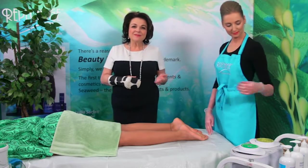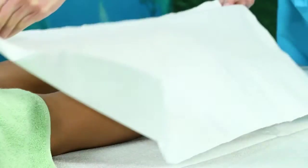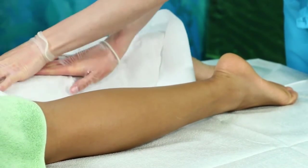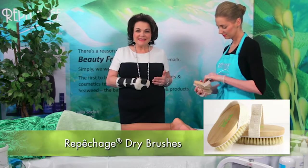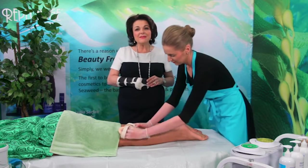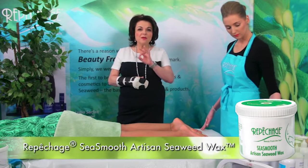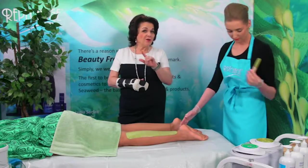Spray the back of the leg area with alcohol and pat dry with a towel. Use Repechage dry brushes to gently exfoliate dead skin cells and lift any ingrown hair. Be sure after each use to sanitize the brushes by washing them with soap and water and placing them in a sterilizer for 20 minutes. Using a clean spatula, apply wax to the skin in the direction of the hair growth using one long smooth movement. Always use a clean spatula with every application — no double dipping.